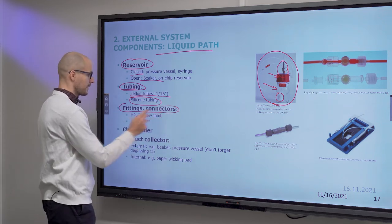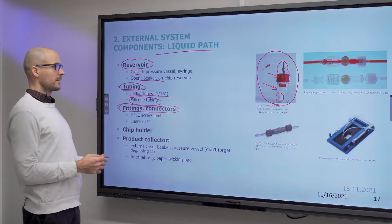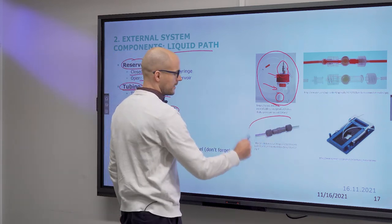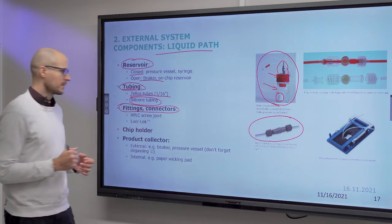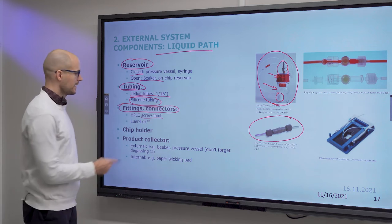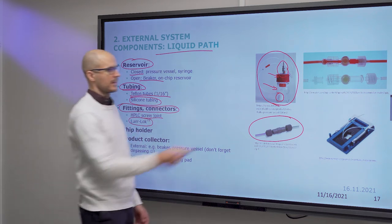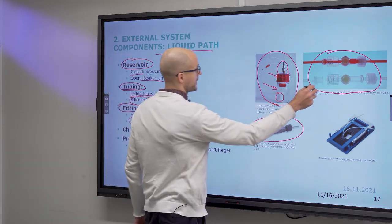You also need fittings and connectors to connect between different tube sizes or port formats. Very commonly used, inherited from high-performance liquid chromatography, are threaded fittings — usually 10-32 size, also called a screw joint. It can also be a luer lock system from medical practice, used to connect infusion lines. In our lab we use the mini luer variant, which is mostly a barbed connector, while the standard luer lock is a full-size screw joint.